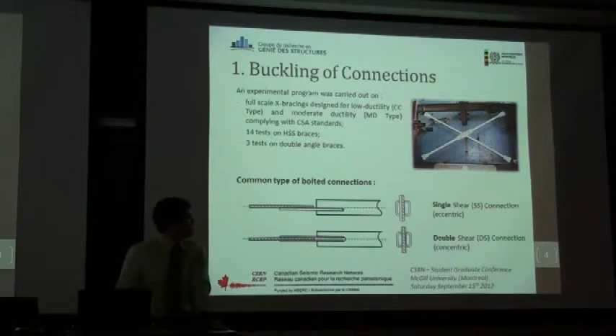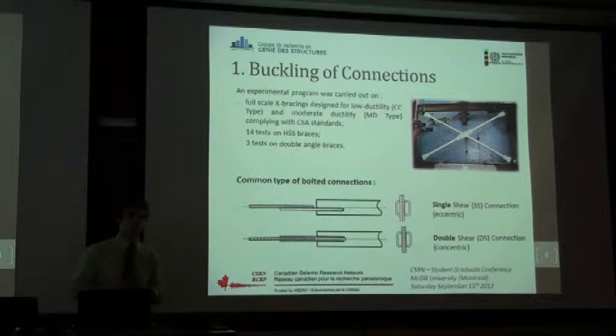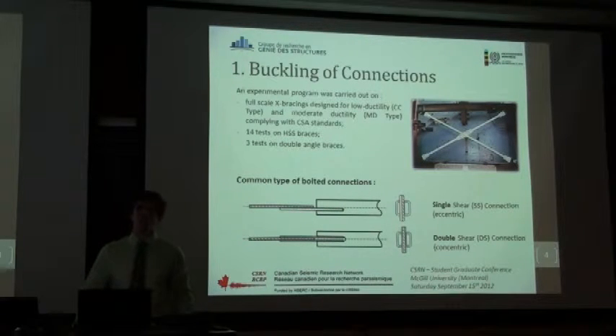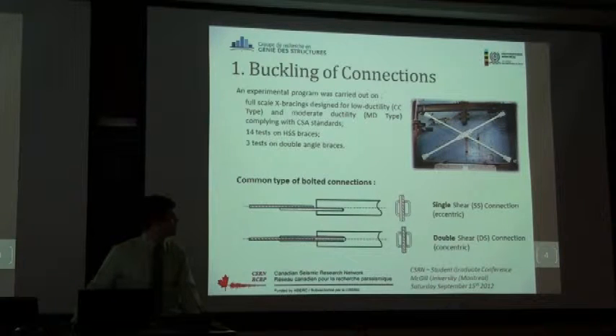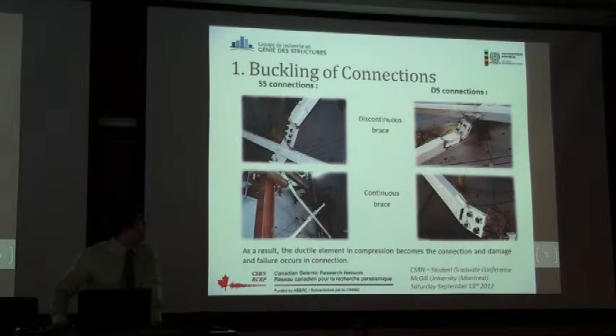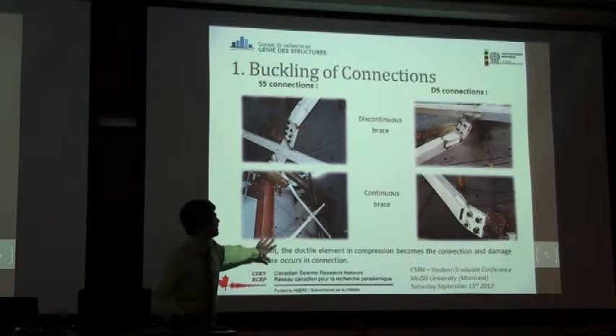I'm showing the common types of bolted connections. In the first case, we call it a single shear configuration — there's only one plate inserted in the tube. This connection is eccentric, so you have to take that into account when designing it. The second connection type is the double shear connection, where two plates are inserted in the tube, making the connection concentric. Normally, engineers would prefer the second option, which they consider to have no stability problem. But what happened when we tested is that all connections experienced stability problems, except for the single shear connection in the continuous brace.